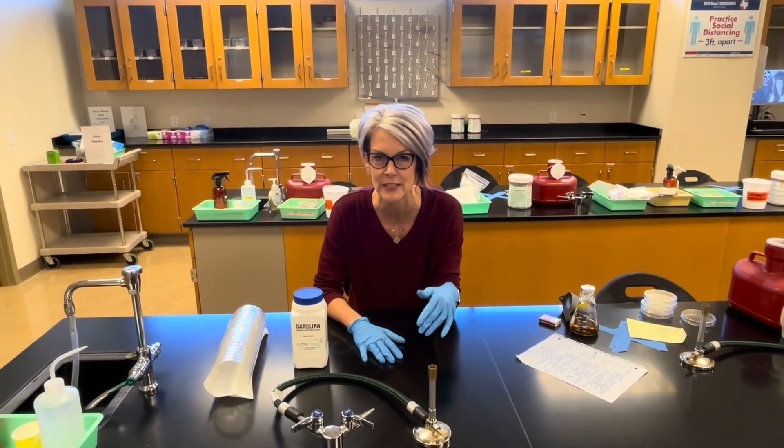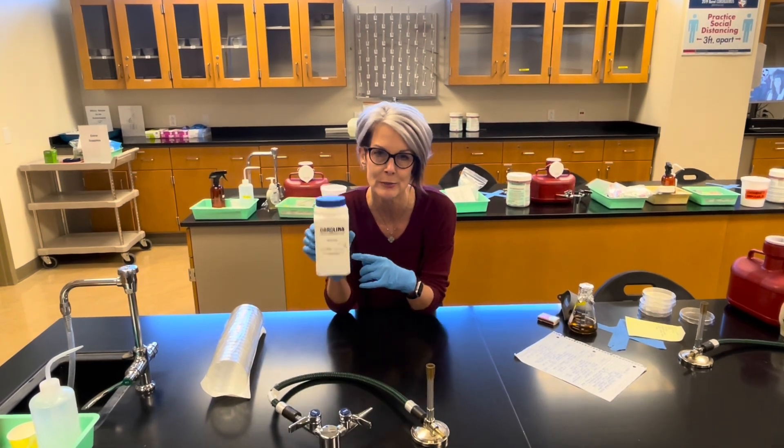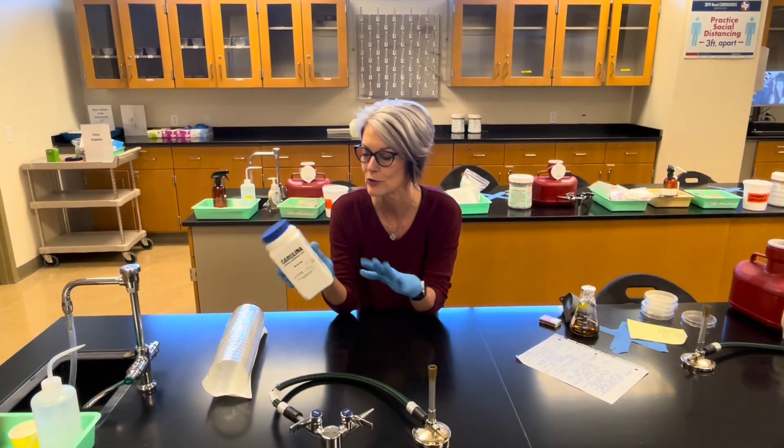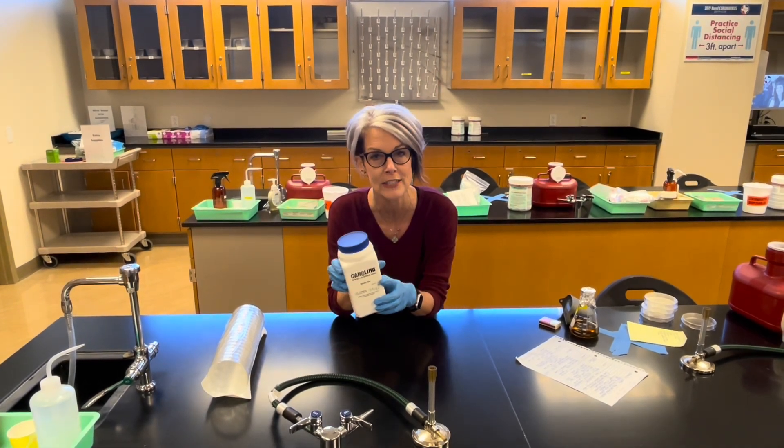You can get all the ingredients and measure them out separately. Or, what we do — because it's easier — is we buy a commercially prepared mix. You just follow the directions: weigh it out, mix it with water, and then autoclave it to sterilize it.